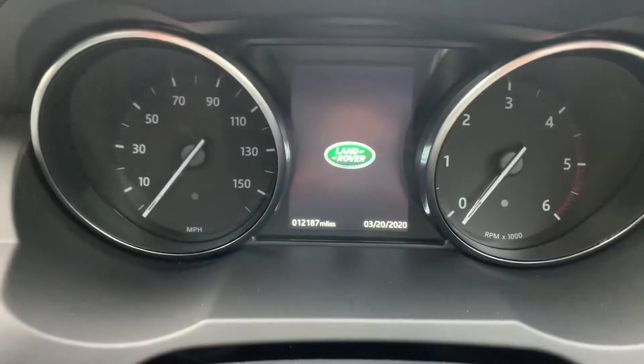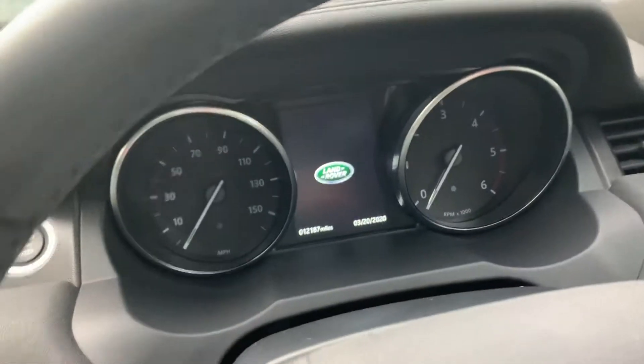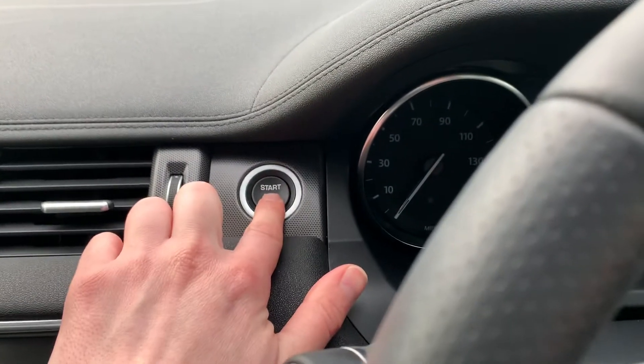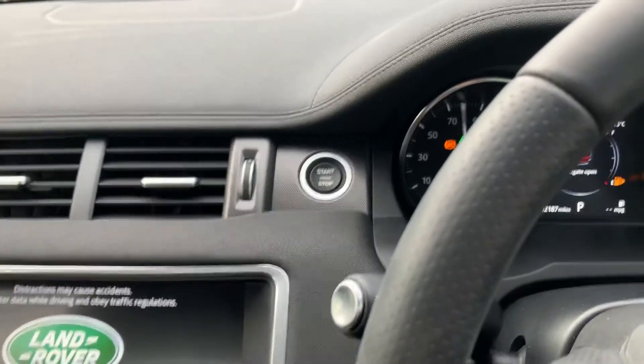You can see the exact mileage on the vehicle there. The start/stop function — all you need to do is have the keys in the car, push the start/stop button here with your foot on the brake, and that will give you full power to the engine.